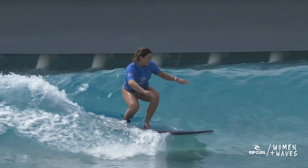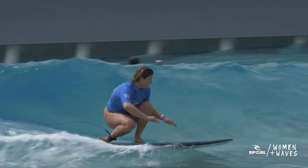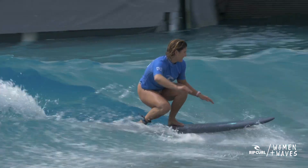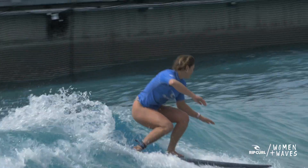Now let's get you compressing and extending. All we want you to do is extend up in a jumping motion, throwing your arms and hands forwards, and then compress down into a crouch, remembering to bend from the legs and not the back. As you're doing this, don't think about that rail to rail movement — just think about compressing and extending along the wave.